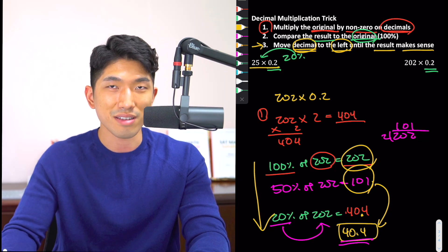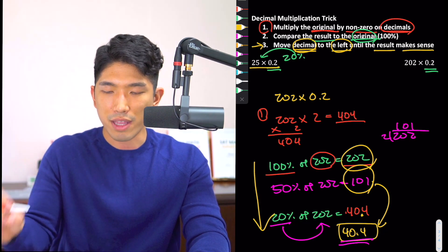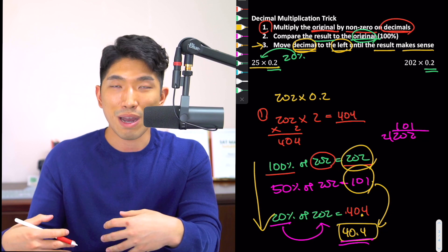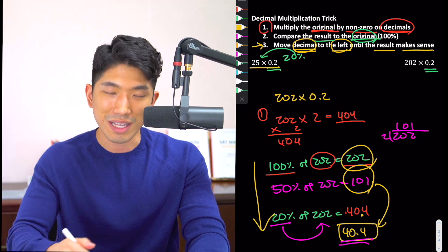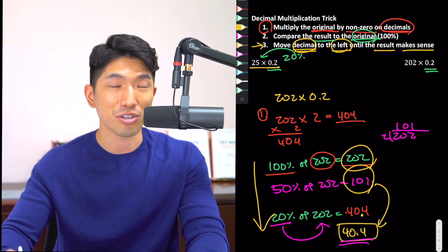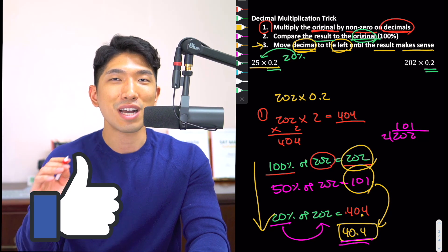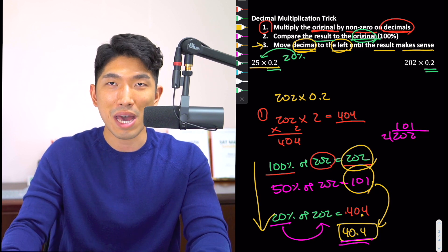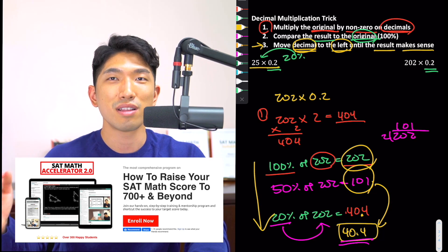Hopefully by now you understand how to use these three steps. If you want additional practice, check the description or comment box for a PDF with examples and video explanations — some are a bit tough, but compare your work to mine to see if you've got it. On your next SAT, when these show up it'll be a breeze — and they will show up, because the SAT is an exam of repetition. If you found this helpful, give a thumbs up. Check out SAT Math Accelerator linked below to hit 700 plus by your next exam. Keep studying, and I'll see you in the next video.